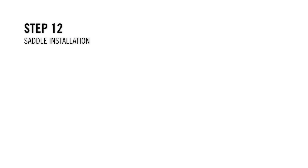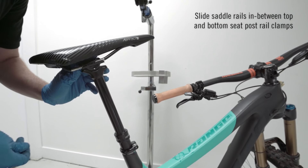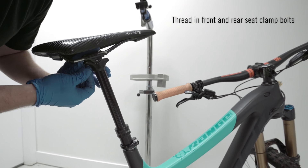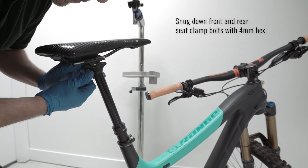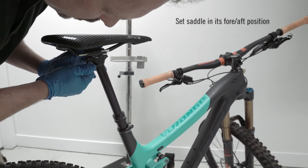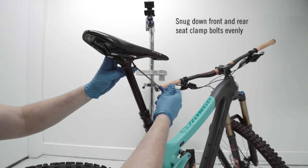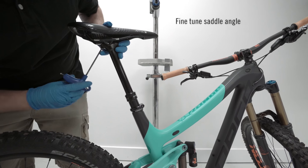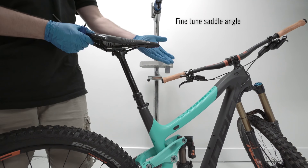Step 12: Saddle installation. Slide the saddle rails in between the top and bottom seat post rail clamps. Thread in your front and rear seat clamp bolts and snug them down with a 4mm hex. Position your saddle in its correct fore-aft position. Continue tightening the front and rear saddle clamp bolts evenly. To level your saddle, alternate between tightening the front or back bolts until the saddle is level.